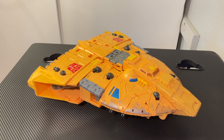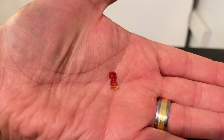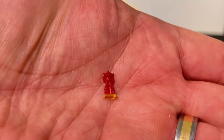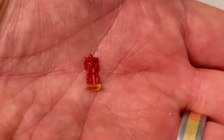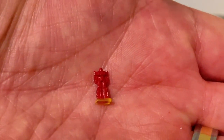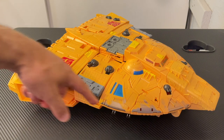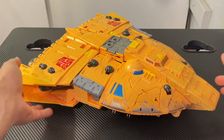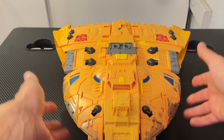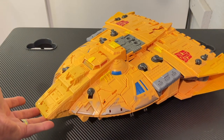The set also comes with a scaled Optimus Prime that is very, very tiny — you can barely make out the details with the naked eye. All around the Arc's perimeter you'll notice little black turrets. These turrets are non-movable and sculpted on, but they look really cool and give a lot of dimension to the Arc, along with a lot of intricate sculpting detail throughout.